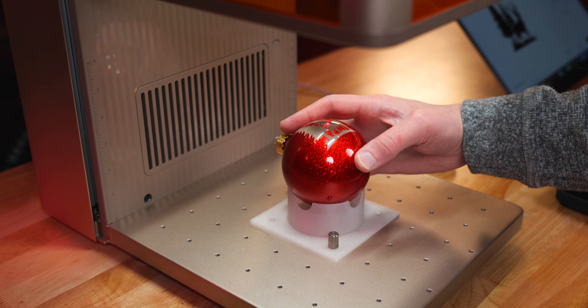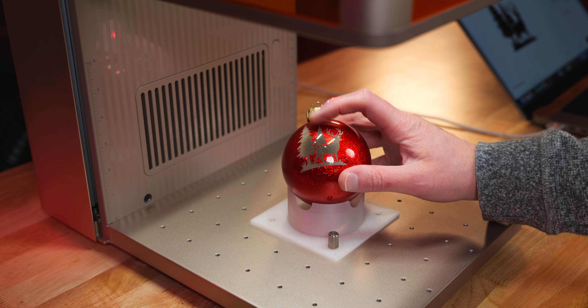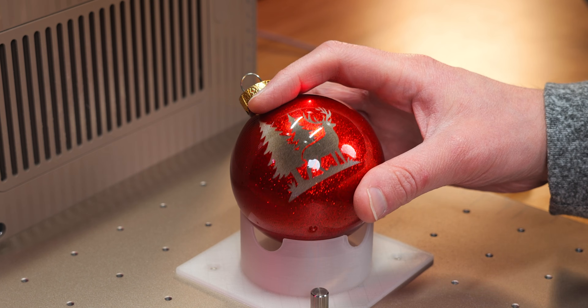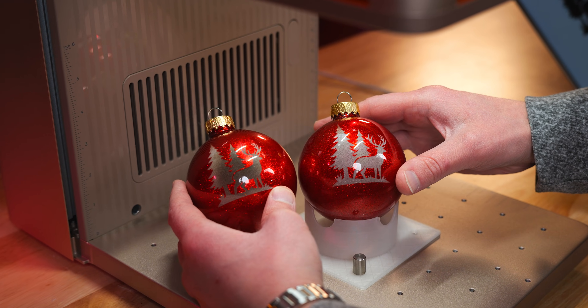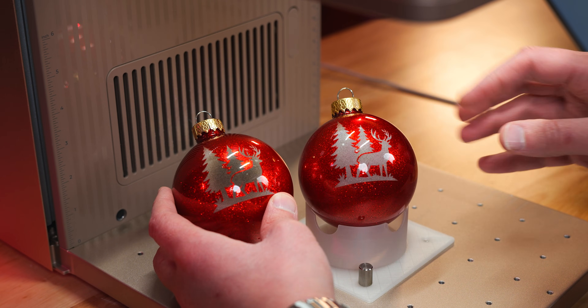I ran this at a second pass again to get part of the design engraved a little bit more. I ran it at a lower speed and burnt it a little bit, but that's all right — we're going to put some paint in there and see how it works. Overall, that is looking really, really good. That gloss glitter on here just shines through.